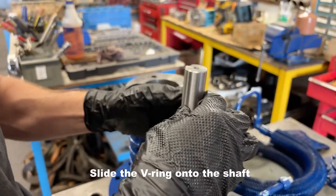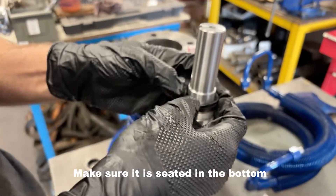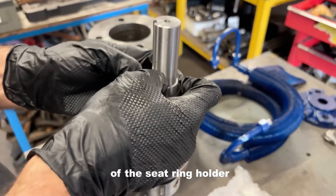Install the bearings carefully into the seat ring holder. Make sure they don't tear when sliding over the threads. Place the grinding holder onto the shaft.